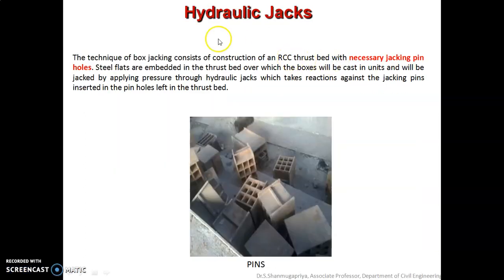The next component is the hydraulic jack. This box stacking technique consists of construction of the RCC truss bed with the necessary jacking pin holes, which we call pin pockets. Steel flats are embedded in the truss bed over which the boxes will be cast, and they will be jacked by applying pressure through the hydraulic jacks, which take reactions against the jacking pins inserted in the pin holes left in the truss bed.